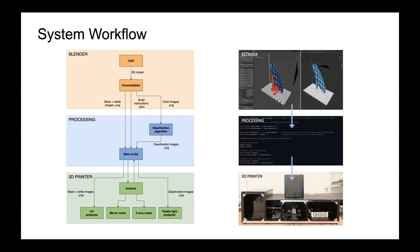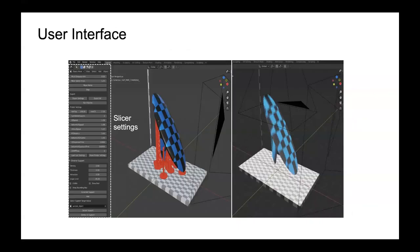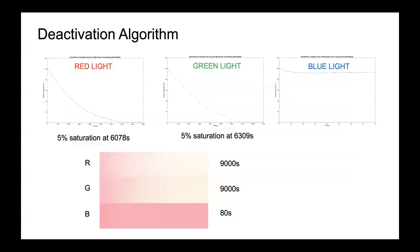In more detail, the user interface, Chroma Editor, allows users to apply colour textures to the interior and exterior of the object, introduce supports, and define slicing parameters such as layer height and printer settings. The black and white images for curing the layers and the build instructions are sent directly to the main script. The colouring information, however, is sent through a deactivation algorithm to determine how long each of the RGB lights should be shone to achieve the desired colour texture.